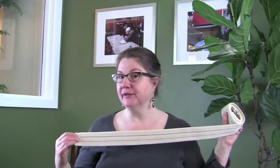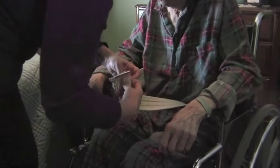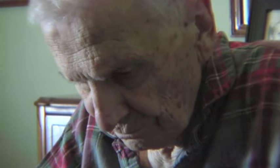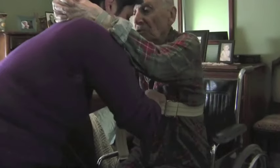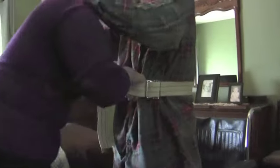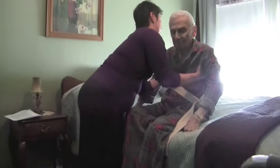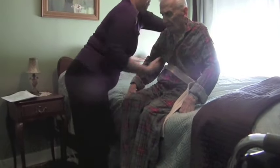If you need more help with this sort of maneuver, you can use a gait belt or a transfer belt like this one. This is a cotton belt with a metal buckle which is placed around a person's waist. A good rule when fastening this belt is the two-finger rule: as you tighten, make a space so two fingers can fit inside. This makes the belt tight enough not to slip, and you can firmly hold it to help with lifting or lowering.